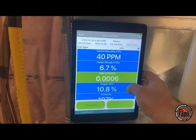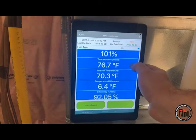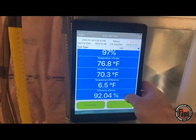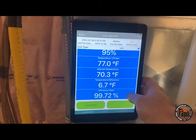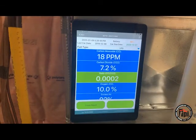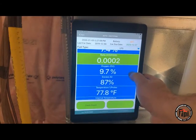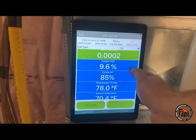We have our carbon monoxide, carbon dioxide ratio, oxygen, excess air, and temperature. Right down at the bottom, we have our efficiency — this will display in gross efficiency or net efficiency for our friends in the UK. Our CO has dropped down to 19 parts per million, which is good. We just want the readings to stabilize. Our oxygen is still dropping — 9.7. Temperature still at 78 degrees.